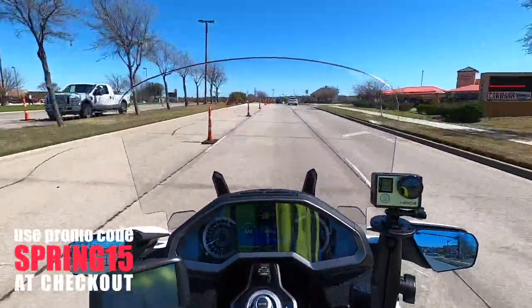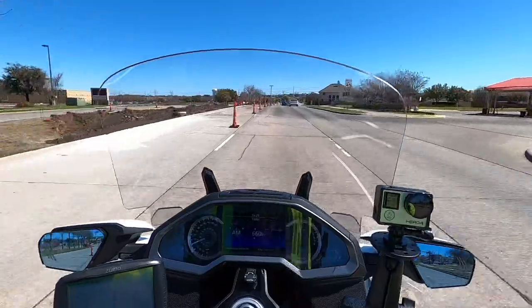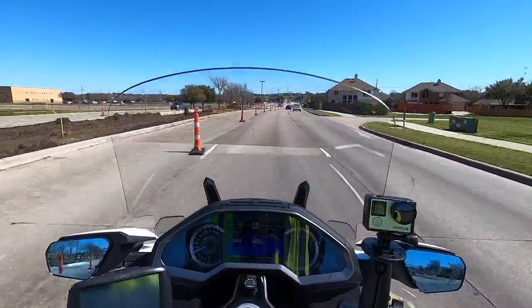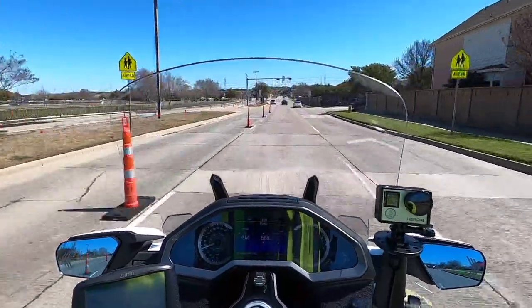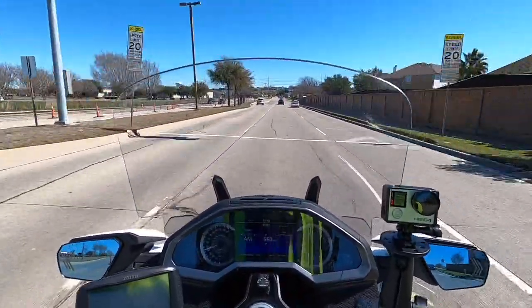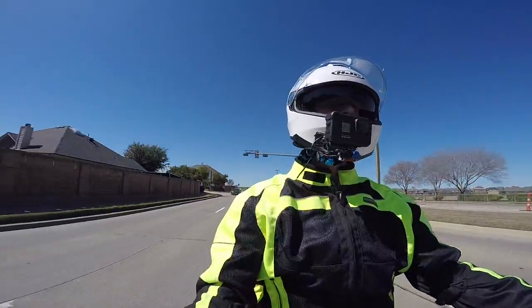We got all of our six LED lights sent out, all of our SoCal Moto gear Pathfinder LED work lights sent out. Everybody should have them by now if you were one of our drawing winners in our 2020 Goldwing Survey.